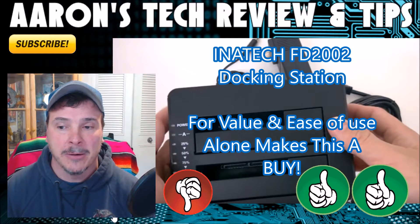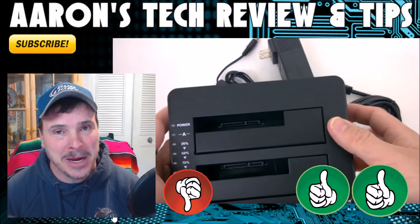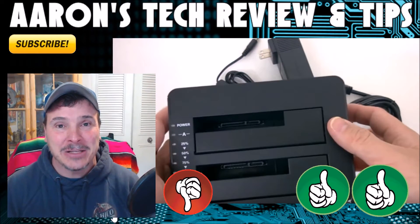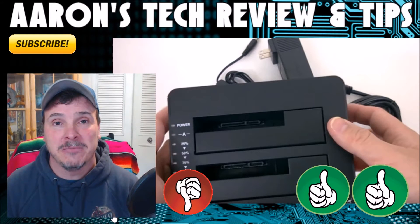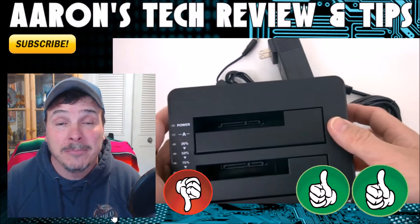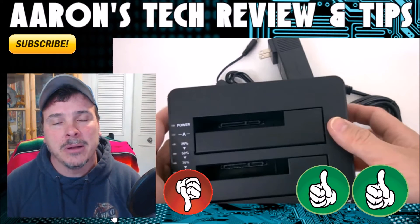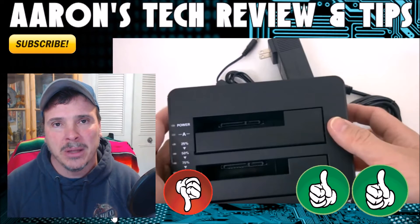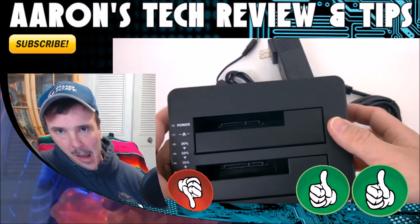This is Aaron from Aaron's Tech Review and Tips. As always, please subscribe — it does help me. Thumbs up if you found this video helpful or enjoyed it, and if you've got any comments, leave them down below. Unlike other people, I actually do reply.